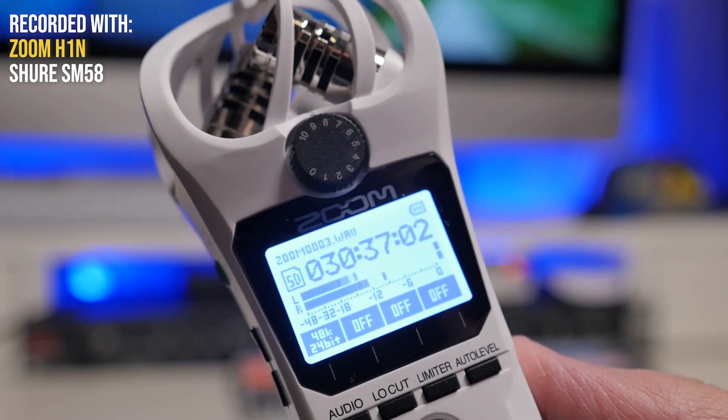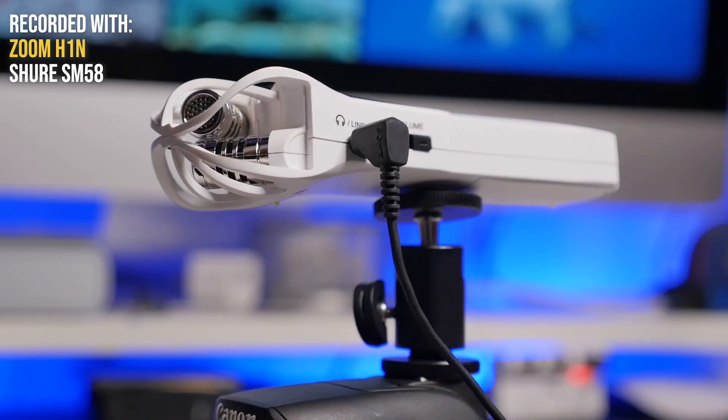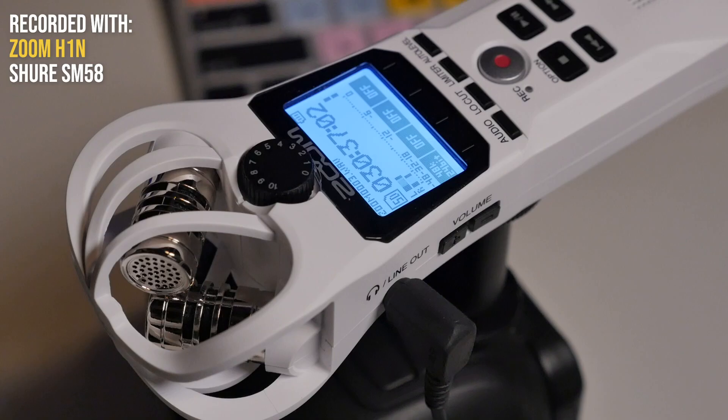Here we are at the end — I'm recording now into the H1n. I know it can't compare to the others, but I would definitely say you should own it. If you're just starting out, this is a great entry level. Even if you own one of the other recorders, there are so many uses for it — you can stick it in somebody's pocket with a lavalier as a wireless alternative, mount it on your camera like a little shotgun mic, and use the headphone out to monitor audio even if your camera doesn't have a headphone jack.